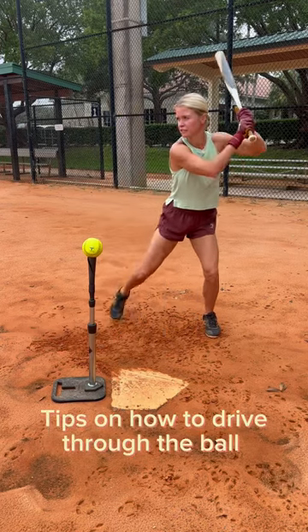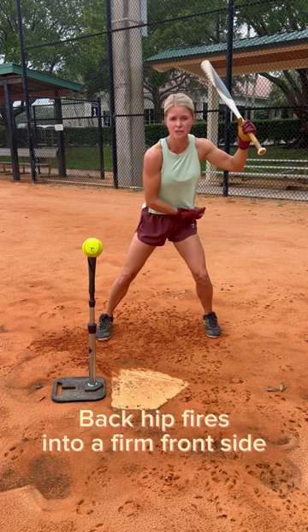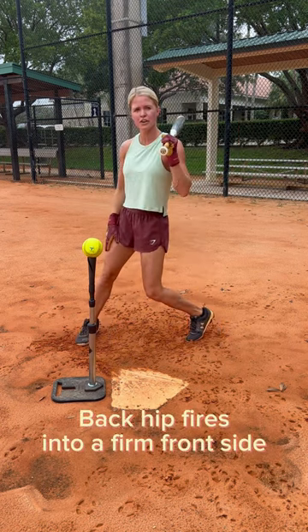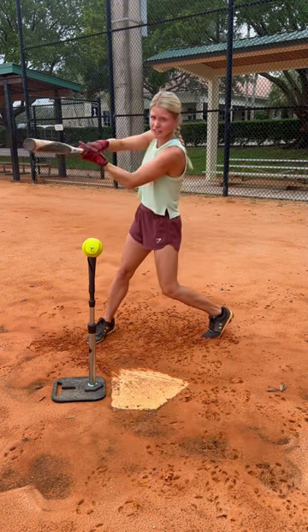When you set up and you get your front foot down, the next body part that goes is this back hip. We want to think we're taking this back hip and firing it into a firm front side. When we fire forward, this front side has to be nice and firm in order to hit line drives.